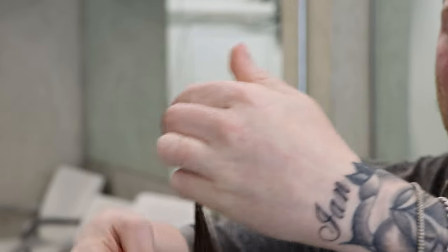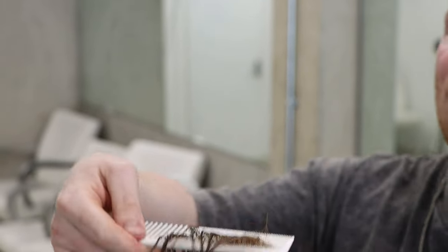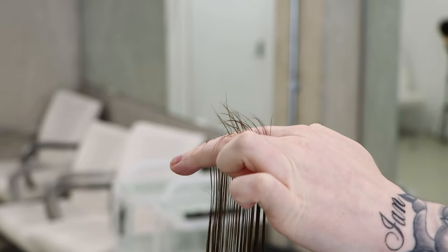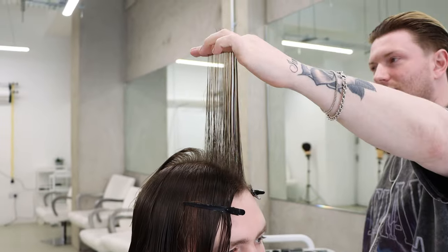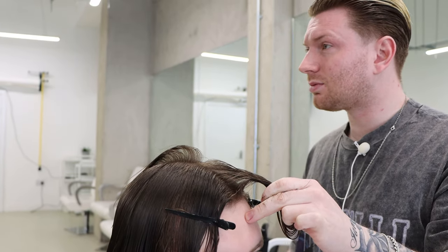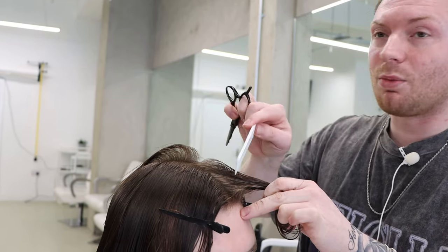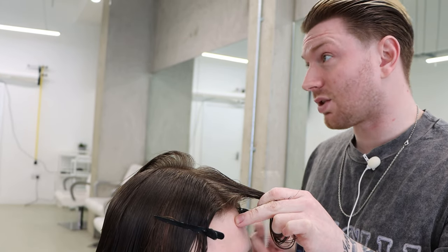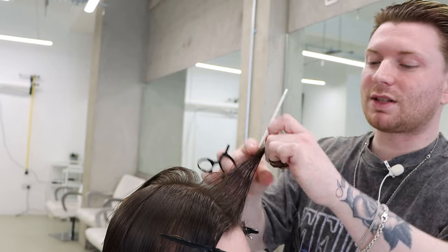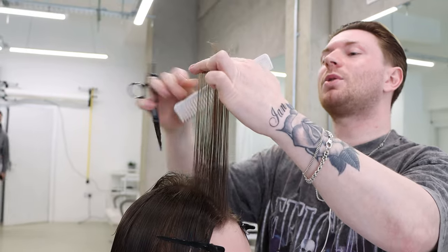We're going to point cut. Can anyone tell me where we're going to point cut? To make it a bit more flowy — it sits nicer. But look at this hair: on the top there's a lack of density. So if I layer it, layering removes weight — and that would remove weight from an area that doesn't have a lot of weight already. That would drastically change things. We also discovered a little bump here. If I took length off straight it would jump up and not have that weight to hold it down. So we change up the technique — instead of cutting it straight, I'm going to point cut it.